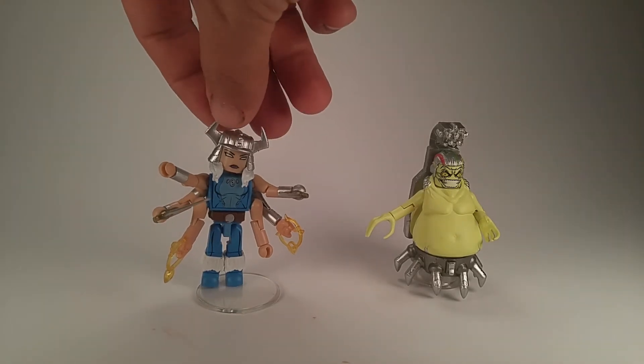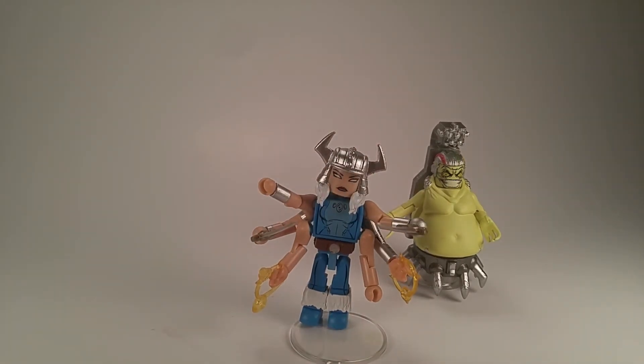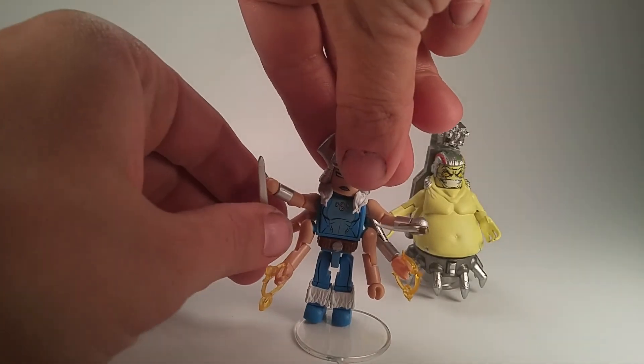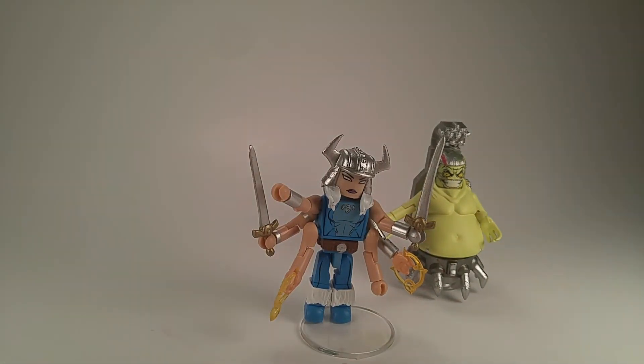And then there's Spiral, who comes with two little magic hands. She's basically a teleporter — she casts a spell, does this dance and opens portals to travel through them. That's what those are about. She does come with two other hands to swap those out. And then she comes with two swords, which is pretty nice. She usually has at least two swords, if not more, in hand, so it's nice that DST included those too.